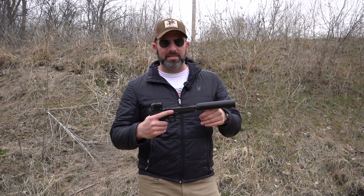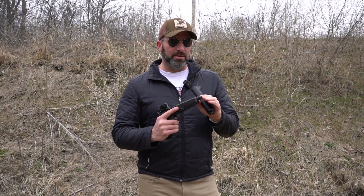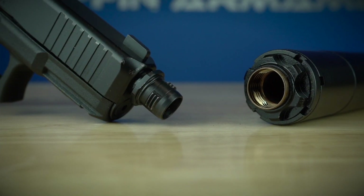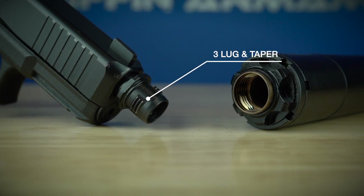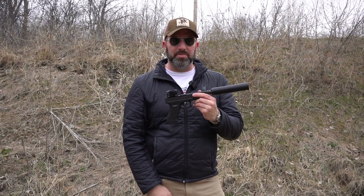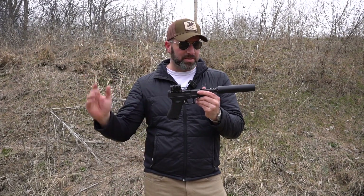The easy locking cam lock system has that nice little taper on the leading profile on the front edge of the adapter, so they allow you to get a taper lock-up. They're like a miniature rifle mount — a QD mount in a way — so super nice. You don't have to reach up and retighten the pistol silencer all the time. You get accurate groups and it's rigid.